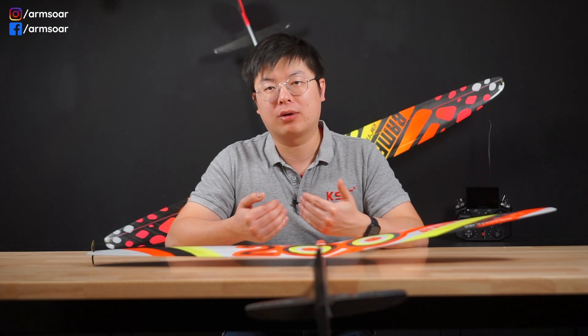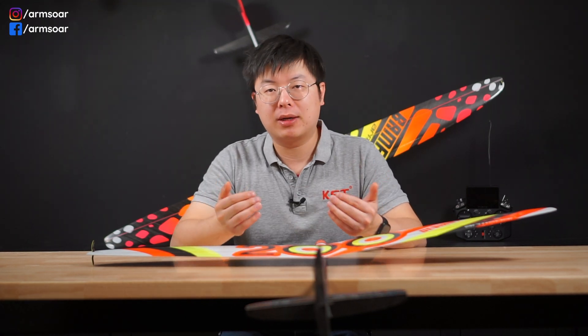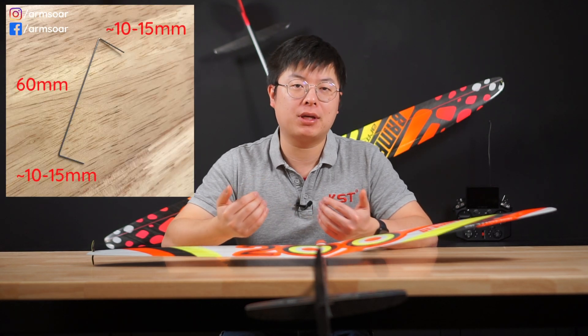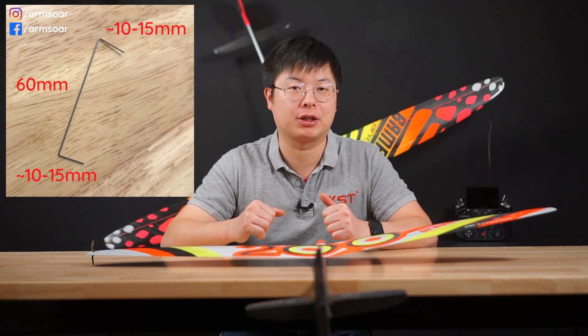Next question: is it better to have a stronger or lighter spring? I personally prefer to have too much tension versus not enough, as long as the servos can take it. It reduces the chance of blowback on high speed during the launch. The tension is determined by the diameter wire you use as well as the length of the center torsion section. Personally, I use a 0.5mm stainless steel wire and a 60mm center torsion section.